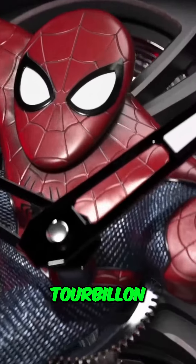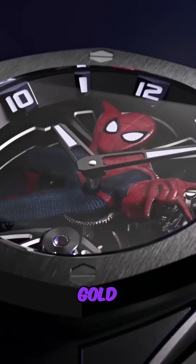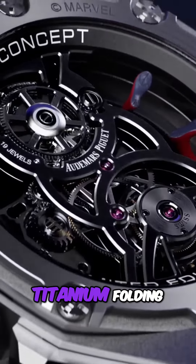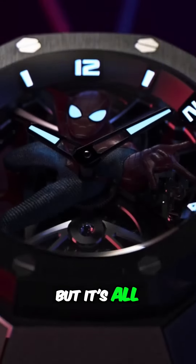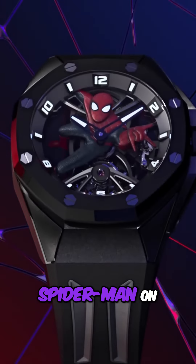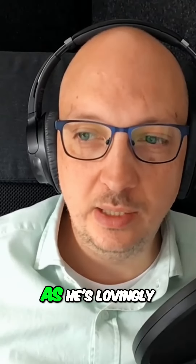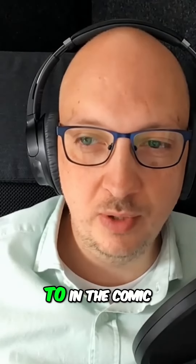It's an open-work tourbillon movement. It's got white gold hour markers and hands with luminescent coating, black rubber strap with titanium folding clasp. But it's all about that big Spider-Man on the dial — Peter Parker, or PP, as he's lovingly referred to in the comic books.